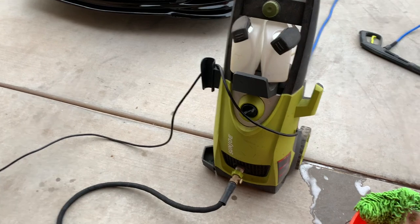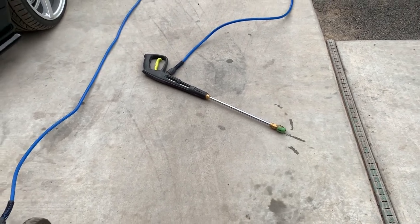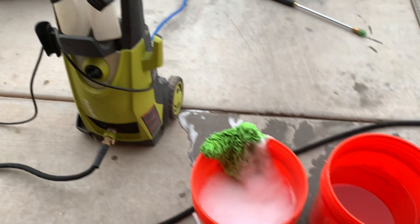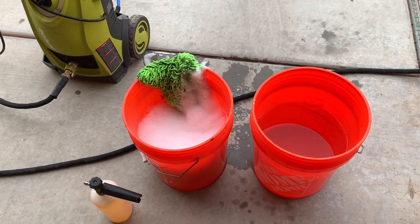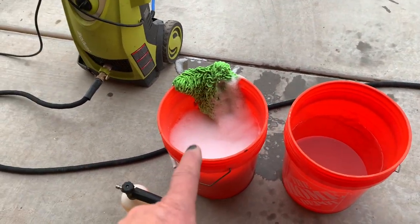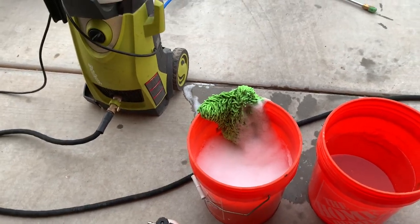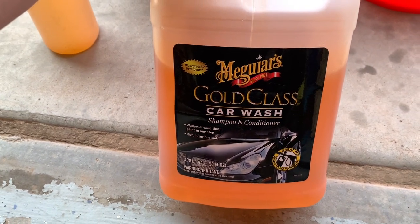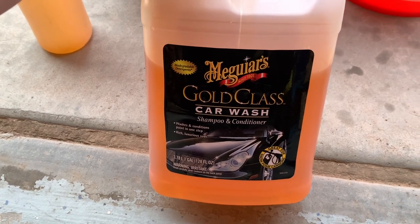I use a basic pressure washer I picked up off Amazon for about $150. I'm using a 25-degree tip — that's important because you want something that'll get the vehicle clean but not too aggressive. The next thing I do is two buckets, only used for car washing so they stay really clean. One bucket is just water, the other is soap and water, and I use a basic wash mitt. The soap I use builds a lot of suds and does a great job.